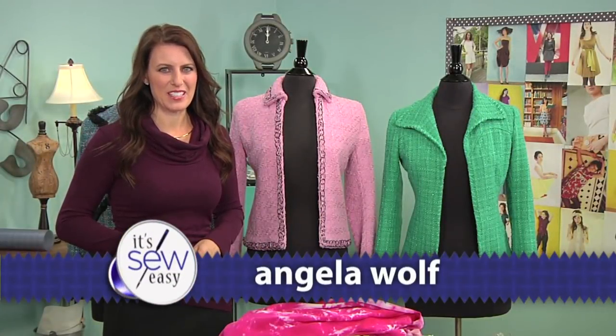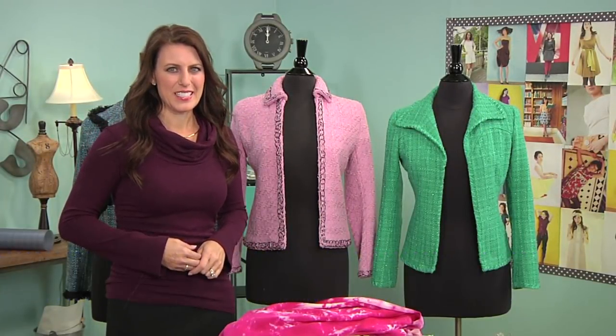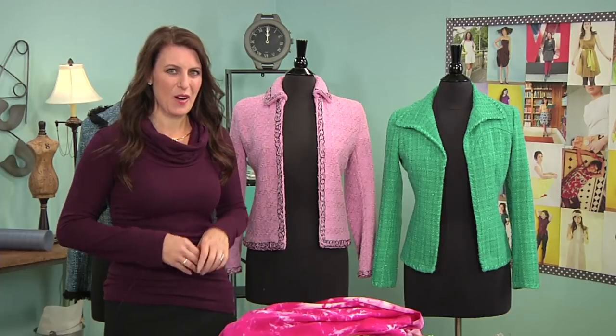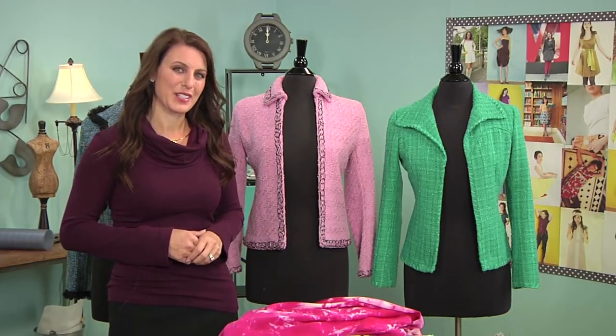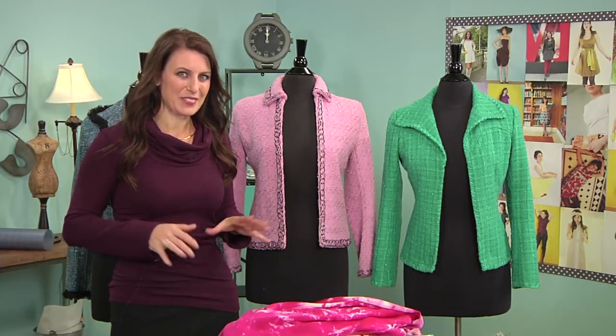Hi, I'm Angela Wolfe. I'm a fashion designer and online instructor. Today I'm going to show you how to take quilting — all the hours you spend on that — and instead of throwing it on a wall or on a bed, you're going to get to wear it. There's one big difference here too, which I'll show you in a minute, but let me show you this jacket.